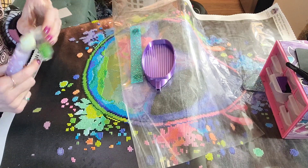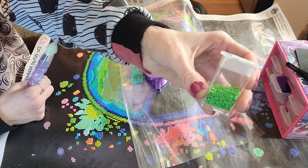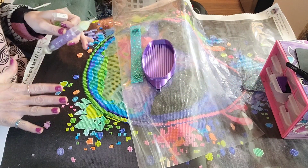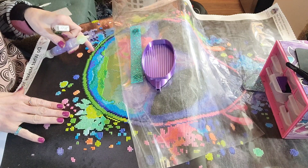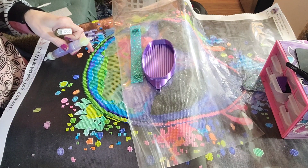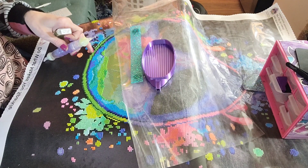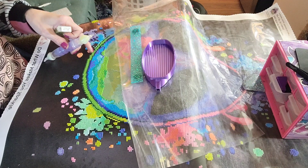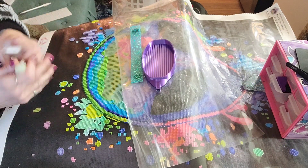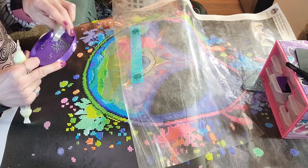The color I'm going to be starting on is DMC code 702, green. And this canvas — I said it was Splatter Alien. This is a 51 by 64 centimeter, partial square drill canvas.